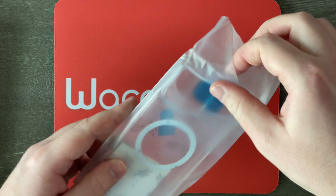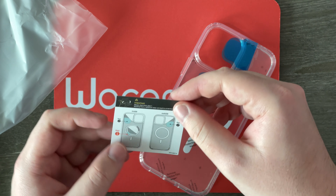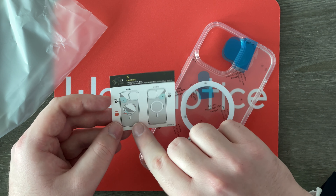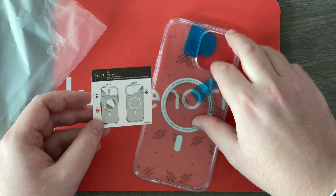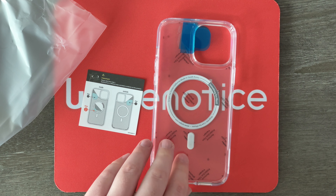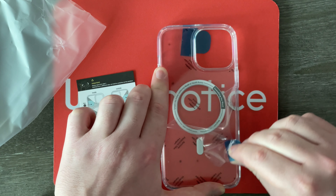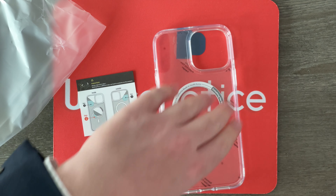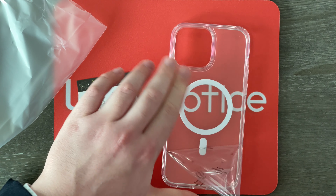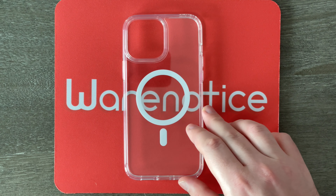It looks like there are some instructions inside. It says important: please start from step one — starting from a different step can lead to scratches on the product. Step one looks like you go to the inside and peel this off. Step two is to do the inside right here. Step three looks to do the outside, so we can just slide that off right there, and boom — now this case is ready for my iPhone 13 Pro Max.